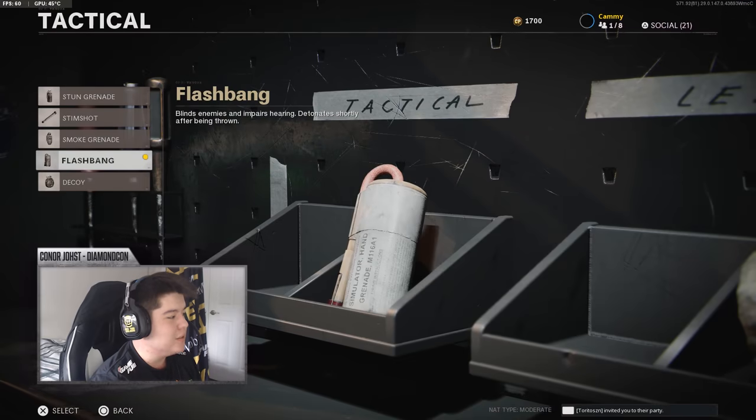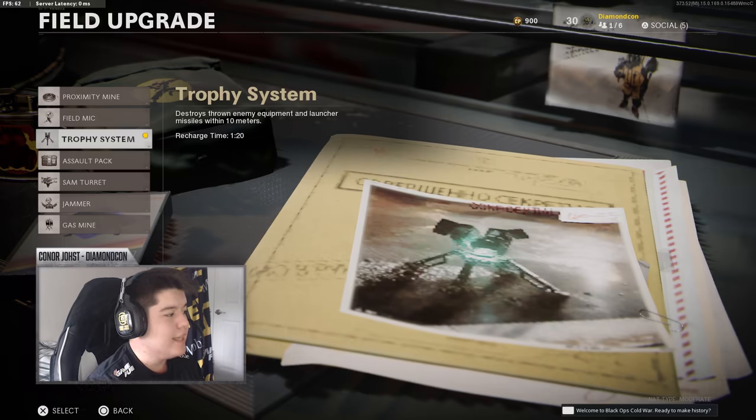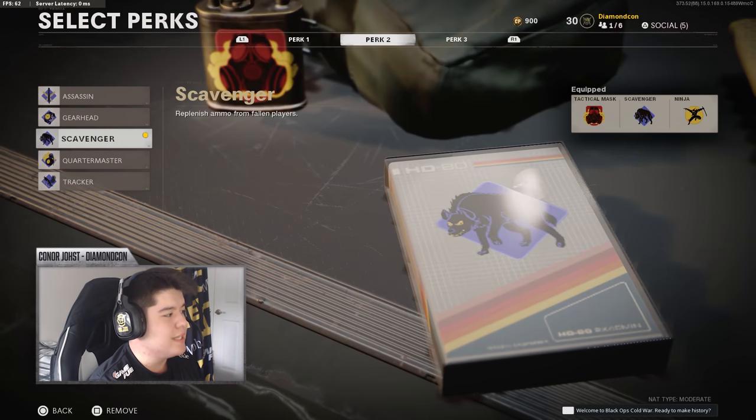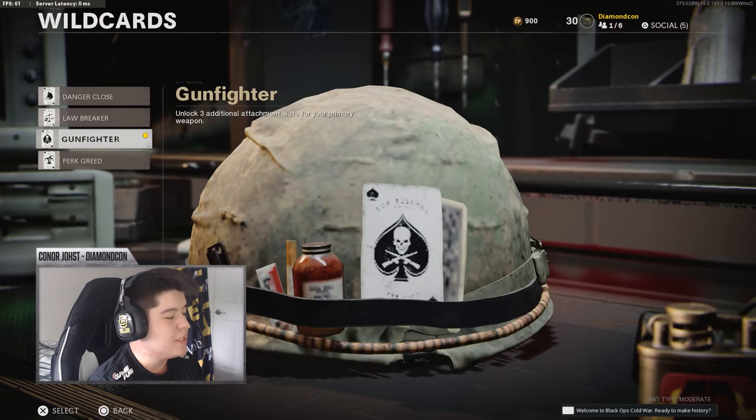Moving on to the tactical, I like to use a flashbang. For the lethal, I like to use the sticky grenade — it can actually help you get out of sticky situations. For the field upgrade, I like to use the Trophy System. For perks: the first is Tactical Mask, the second is Scavenger, and the third is Ninja. For the wildcard, I use Gunfighter. This is one of the most important wildcards because without it I wouldn't be able to put all those attachments on my sniper class.